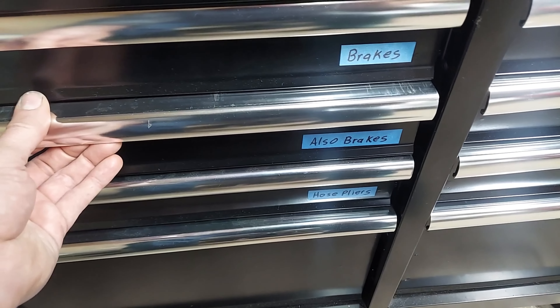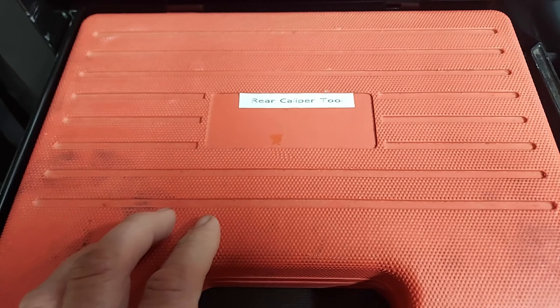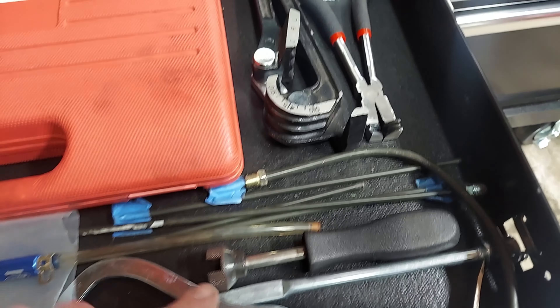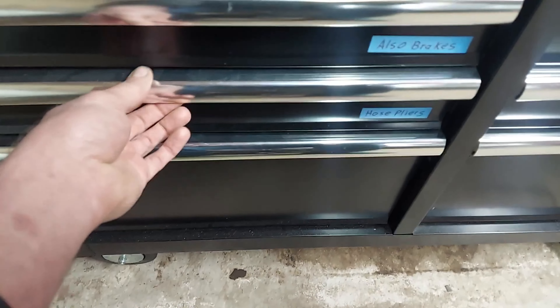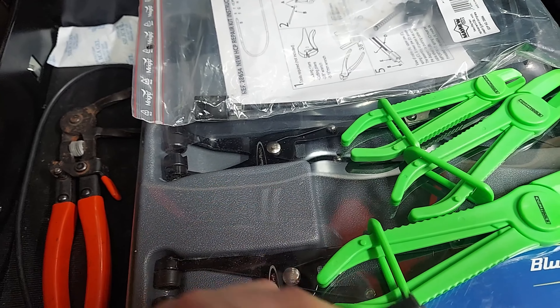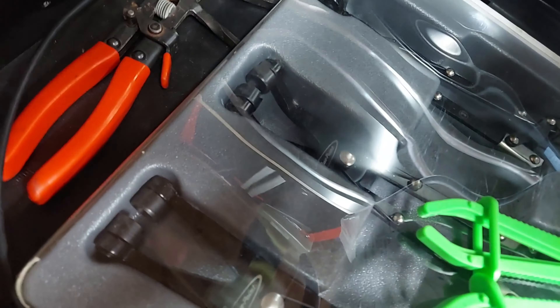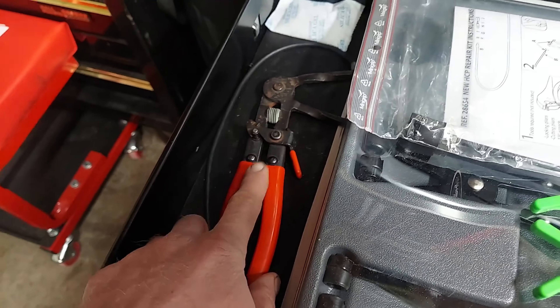Right below that we have also brakes. Got the tool for doing the turn-style rear calipers here. Stuff for doing drum brakes and some tubing benders here. Then we got hose pliers — this one's good for doing the spring clamps like on radiator hoses. We got a hose pinch offset. And then we got the blue point set here for doing clamps. And this is the rebuild kit for that Mayhew — I just haven't put that together yet.